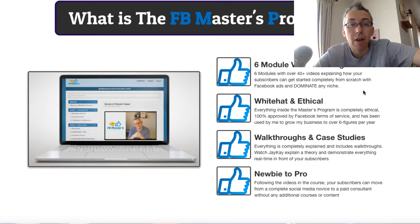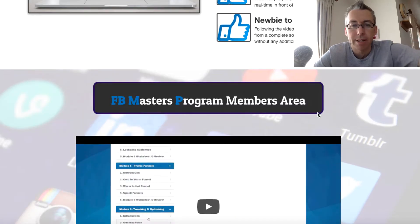Six modules of over-the-shoulder video training, and I like the way he's set it out with theory and then practical stuff. This is White Hat, it's over the shoulder, there are case studies, and it pretty much suits all levels whether you're brand new to Facebook or you're quite experienced. But again we'll get through that in a second.